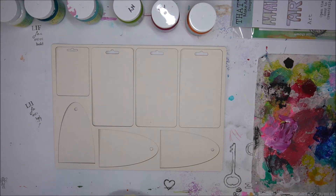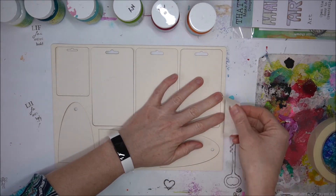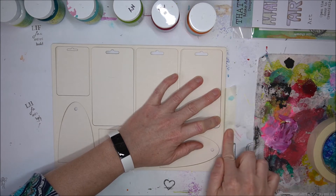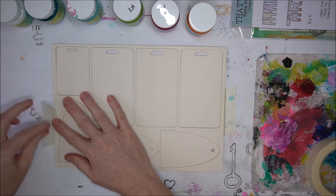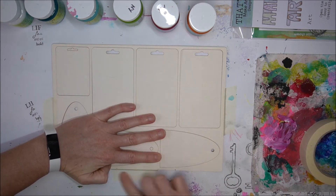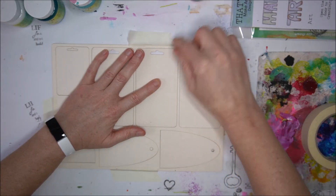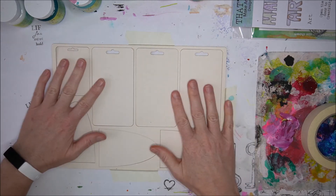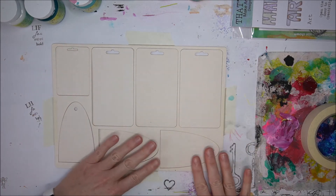So I start to tape down just the frame to keep that one in place, and just see that all the shapes are in place.